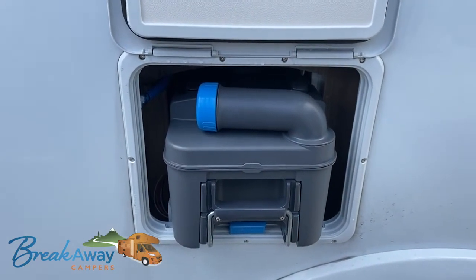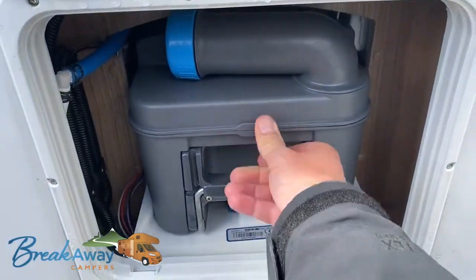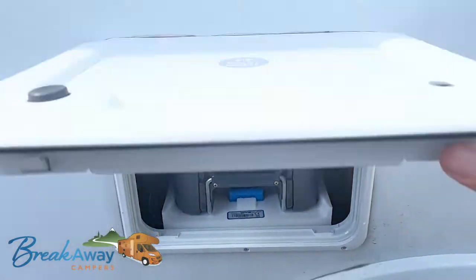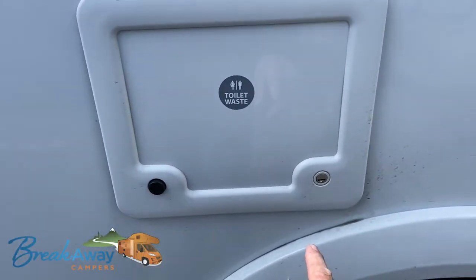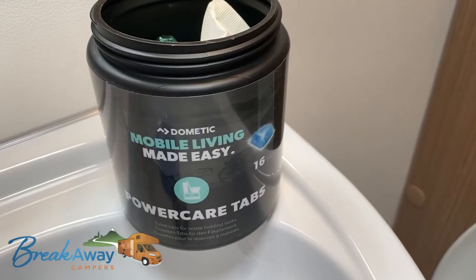Obviously you don't empty the contents into storm drains or water drains, because this is sewerage rather than grey water. Make sure when you're finished, you put the cassette back, make sure it's locked back in place, close your door, turn the lock, and you're good to go.